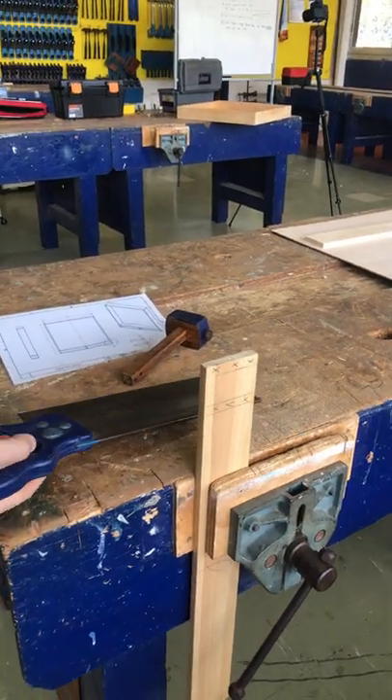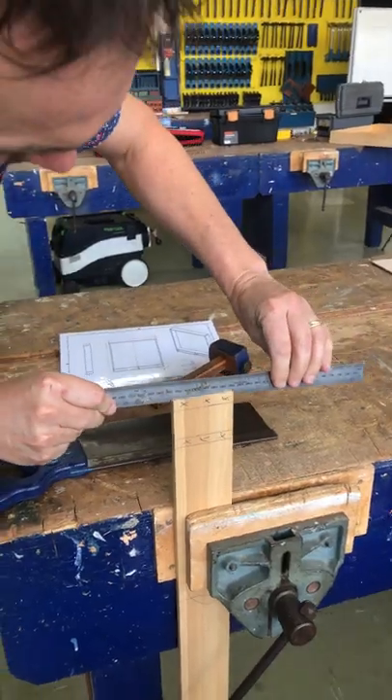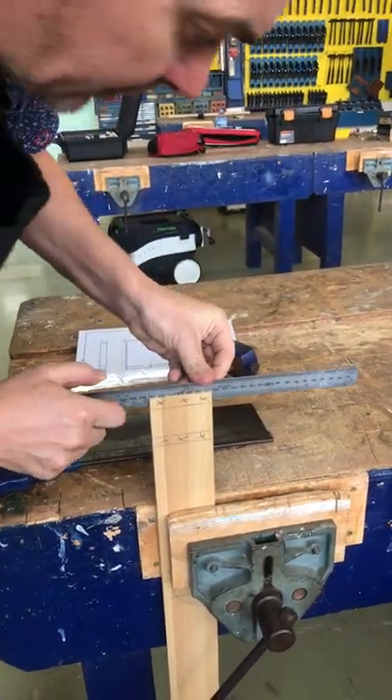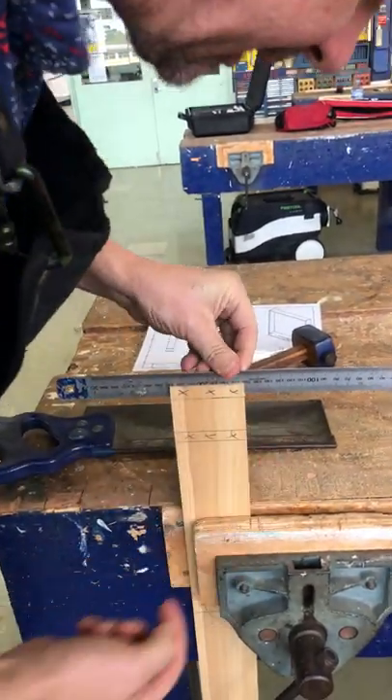If I'm not sure, I can get my ruler and place it in — that will give me an idea of how it's looking. I'm pretty happy with that because I can see my ruler touching the line on each side.